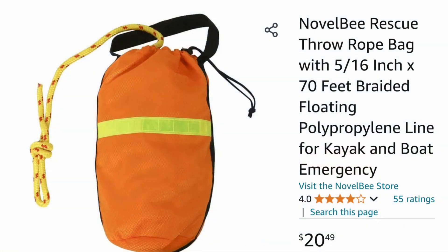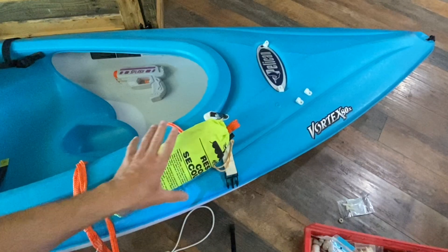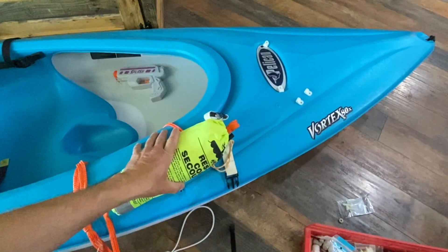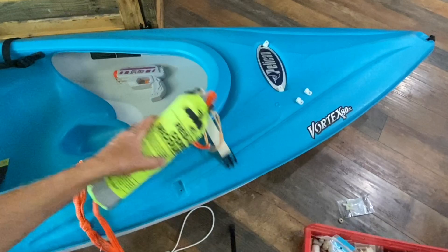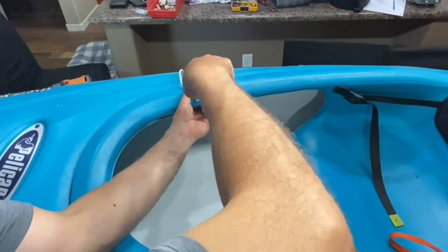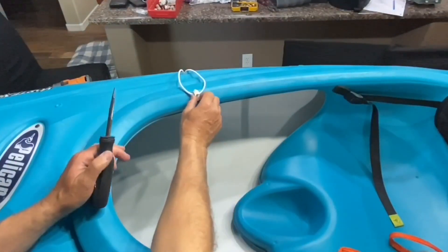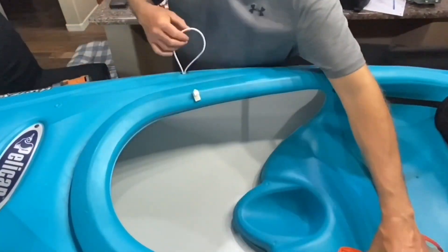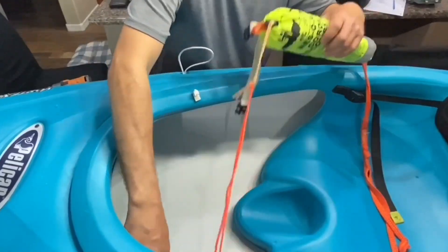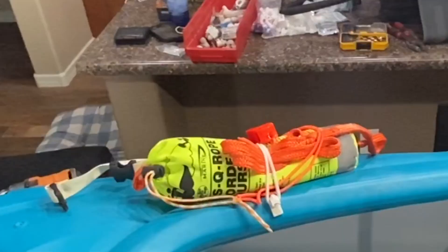The first storage I'm going to add is a single bungee to hold our safety rope. I highly recommend getting one of these if you're on any type of moving water or a river. If you're just going to lakes with no flowing current, it's no big deal, but anytime you have flowing water, even if it doesn't seem that bad, it's a good idea to have one of these safety throw ropes. The other bungee storage I'm adding is up front, since there's nothing on the front of this Pelican kayak — just for storing some extra gear.